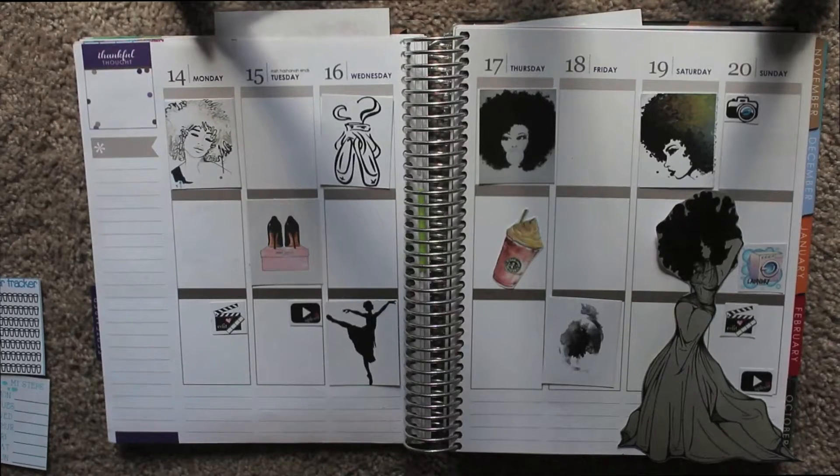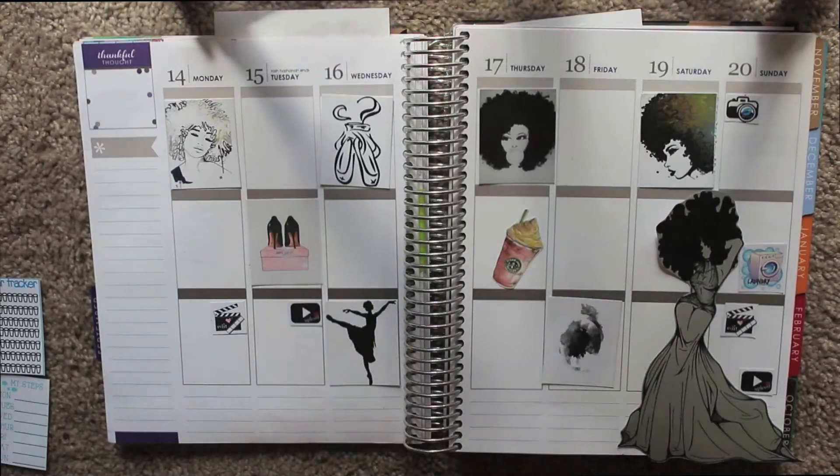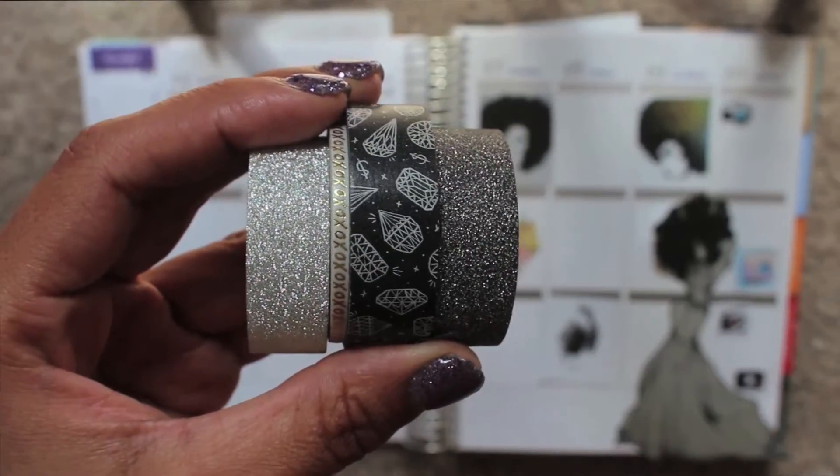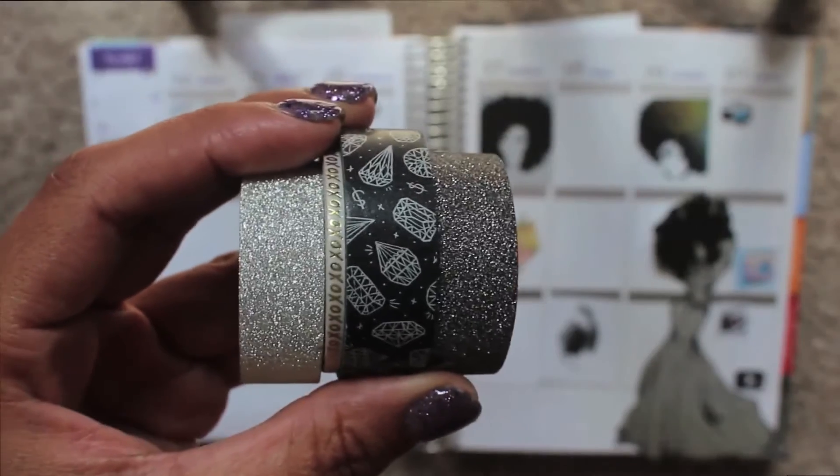Hi guys, welcome to another plan with me. Today I'm going to do a gray theme and I thought I would save time by planning out how I was going to lay everything out so you guys can just watch me stick everything on. I'm going to use diamonds, the XOXO tape, and two glitter washies on this spread today.